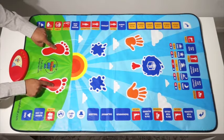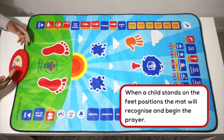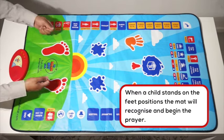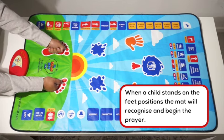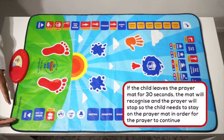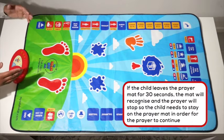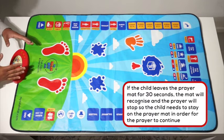If a child was to stand on these feet positions, the prayer mat will recognize that they are standing for prayer. I'm going to demonstrate this with my hands. As you can see and listen, the prayer has started. Now if I go off this prayer mat, after 30 seconds the prayer mat will recognize I am not on it and it will stop.